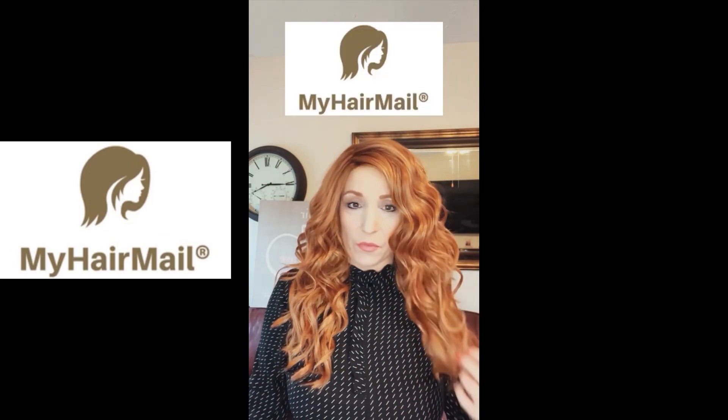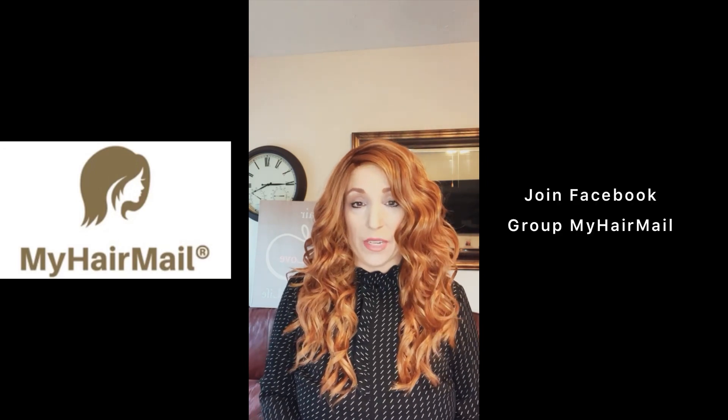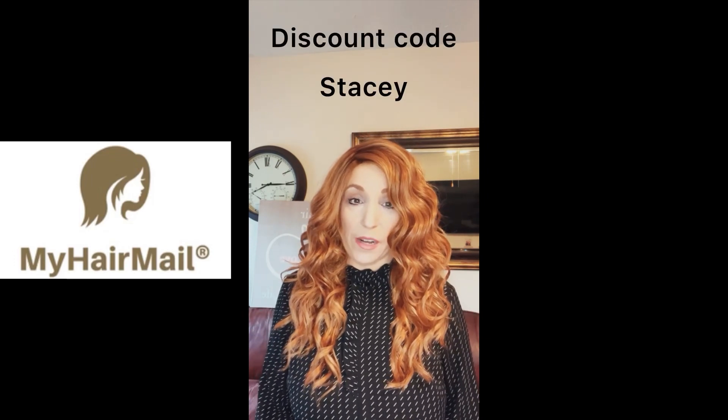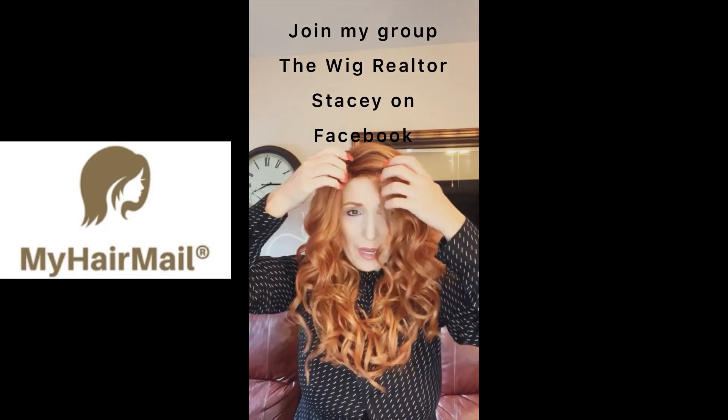Hopefully I did that well enough — still getting used to doing these videos. I received this hair from HairMail.com. If you go to My Hair Mail, there's a Facebook group which would be great to join because you can get advice from other ladies on what they do with their hair. You can also leave me a comment and let me know if you need any information. You can also use my code at checkout for 40% off, which is an amazing deal going on right now.